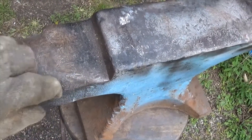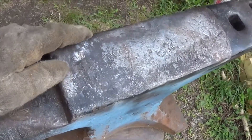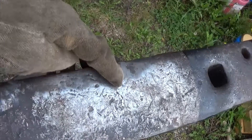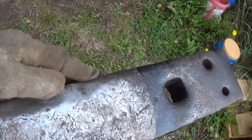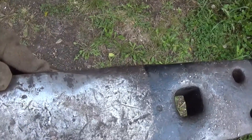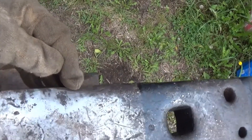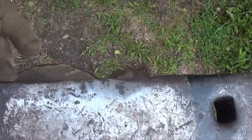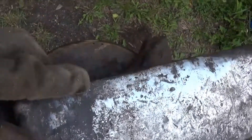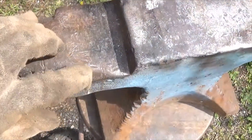Today I want to lay some beads of weld in here. I've got some 6013 rod and some hard facing rod, which I've used on another anvil and it worked out well. If you look at the instructions on the hard facing rod, it says you can only go two passes — I went more just to see what happens and it cracks. So I'll fill some of this in with the 6013 rod, and then touch it up with the hard facing rod. I don't need a perfect sharp 90-degree edge.